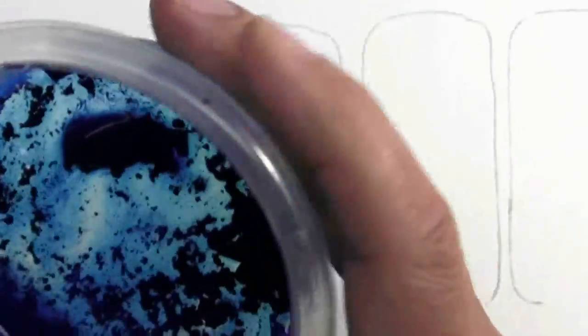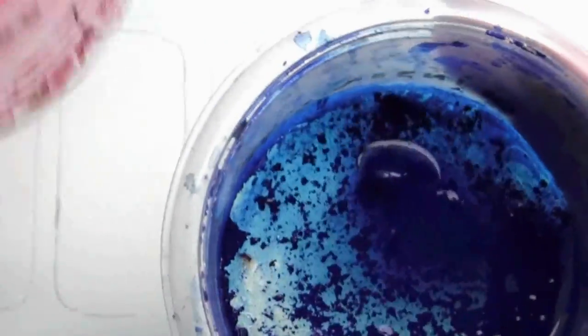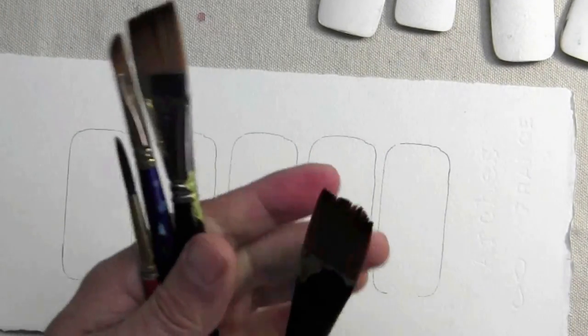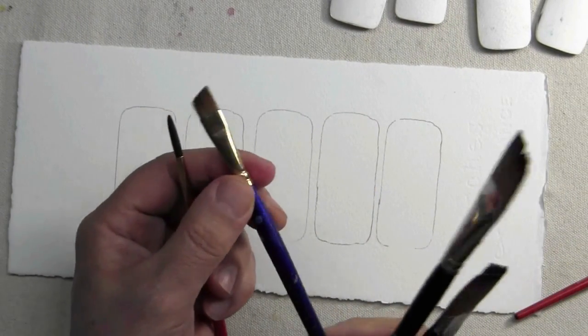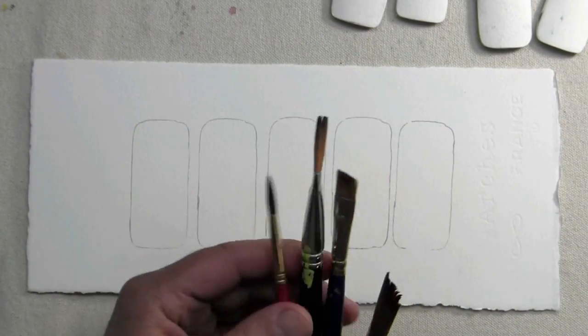Now I have an assortment of color prepared. I like these bins — they're a beautiful way of keeping your paints contained. I also have a palette over on the side that's ready to go. I plan to use a variety of brushes: a three-quarter inch angle brush, a much smaller angle brush less than a half inch, and a number six round brush.